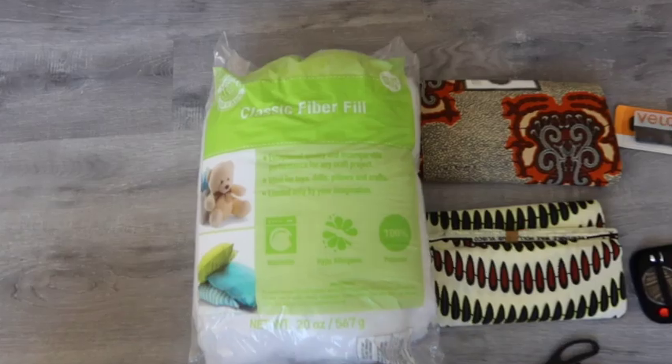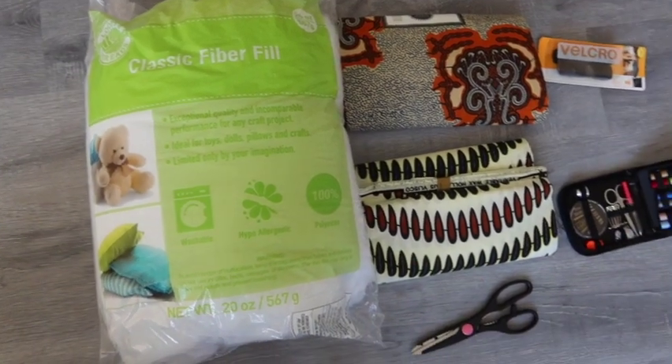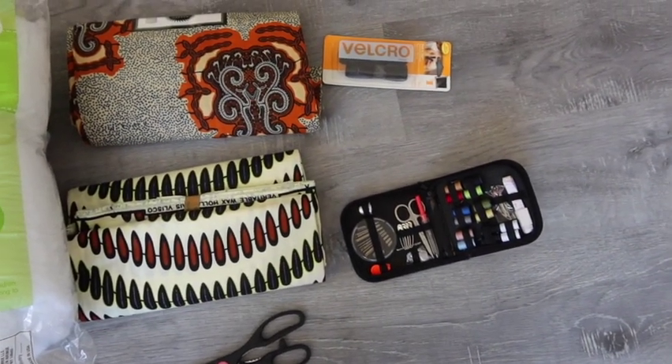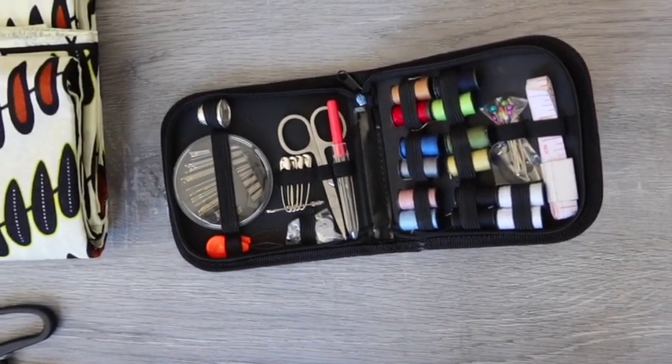Here's a quick look at the materials that I used. I used classic fiber fill that I got from Michaels, but I'm sure you can find it at Walmart. Of course I have my Ankara material — I had six yards, but you definitely don't need that much. I just had it in case I wanted to make something else with it.